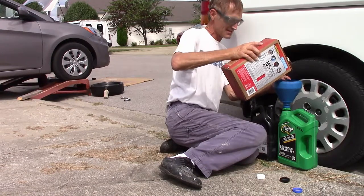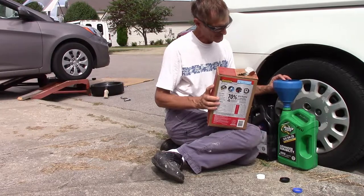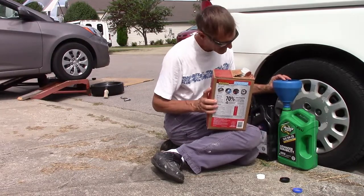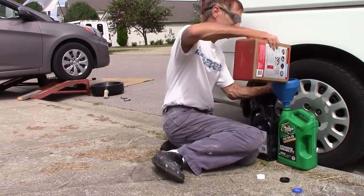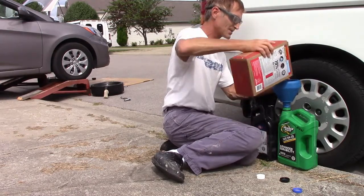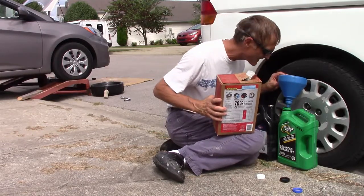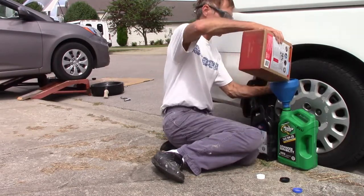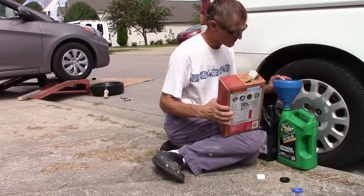The other thing is it's hard to tell when these are full. When I do my used oil, I have a problem with that — telling when they're full because you can't see through them. Some of them have a window, but there's six quarts in this box, so there's a little more than usual.